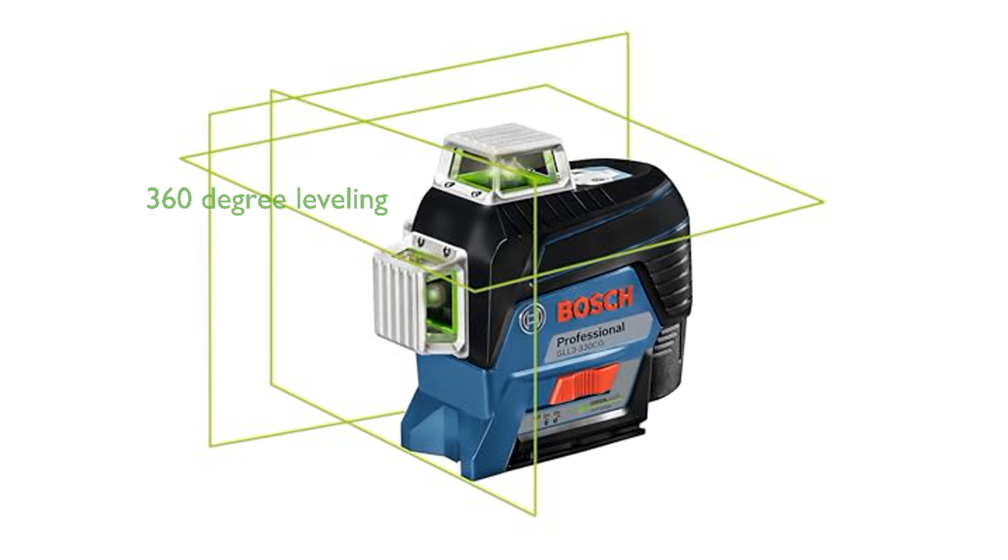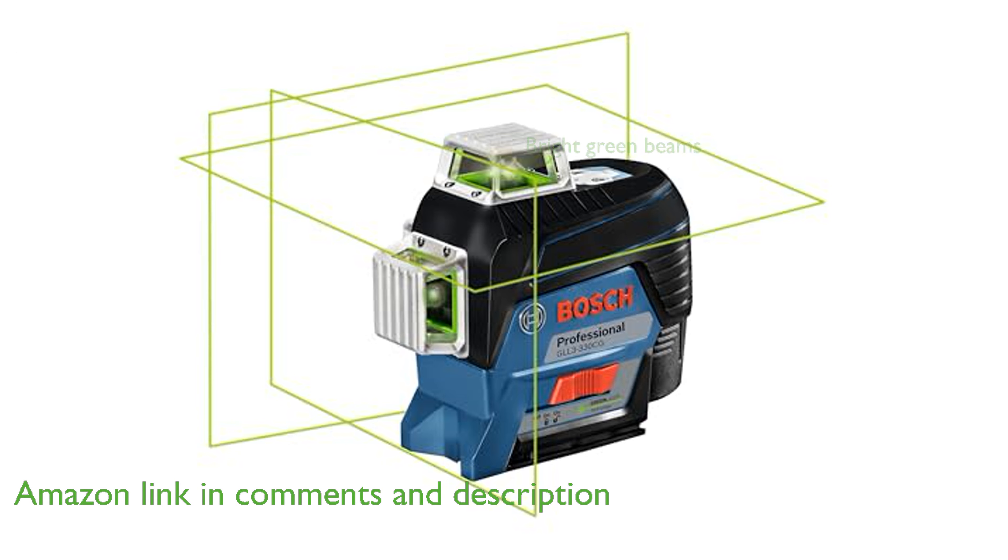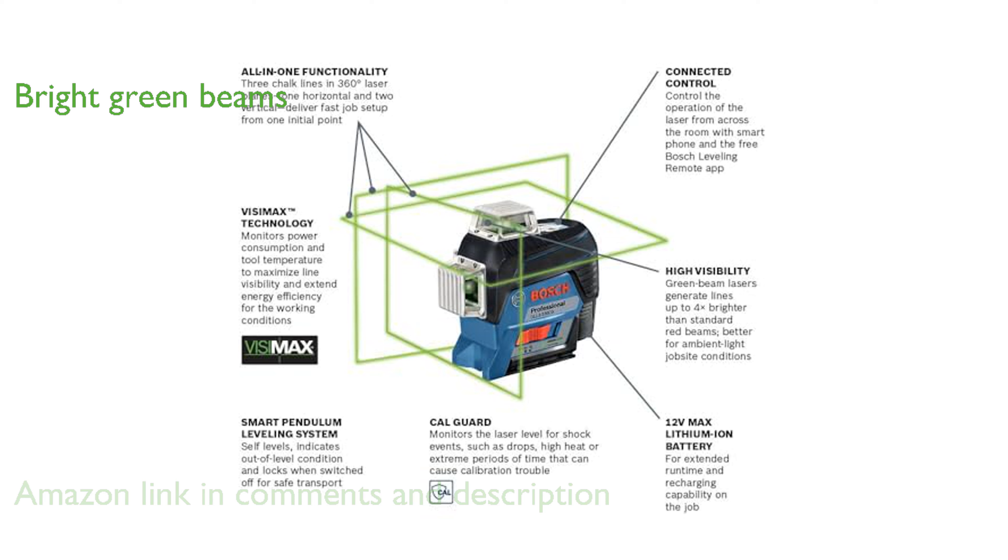The Bosch GLL3-330CG green laser offers an impressive 360-degree leveling and alignment solution, making it ideal for solo job setups. Its bright green beam laser lines are significantly more visible than standard red beams, ensuring accuracy over distances up to 200 feet, extendable to 330 feet with the optional receiver.